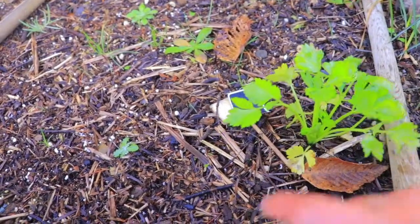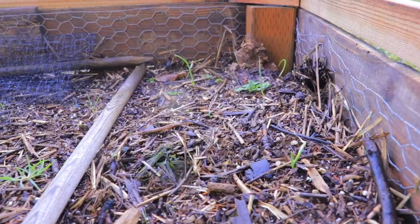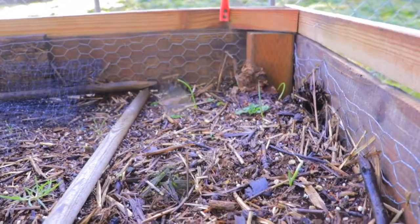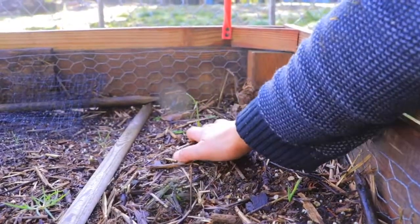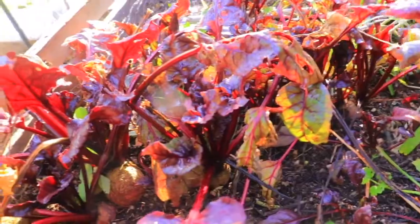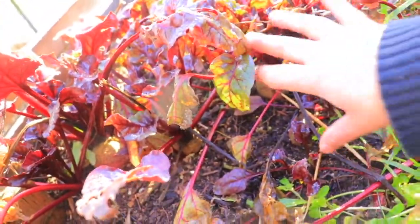I'm gonna try not to buy any more seeds, so that will be an adventure. I have some volunteer onions here and if you can see, they're starting to sprout. This one I am going to dry and use for the goats.